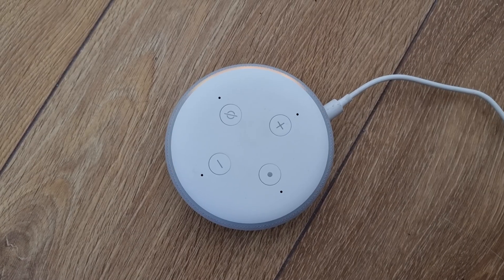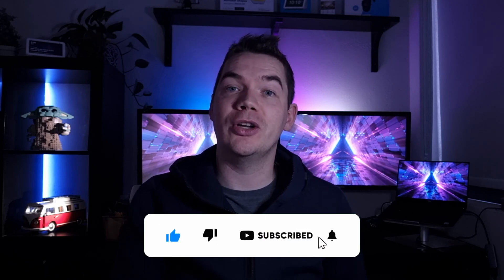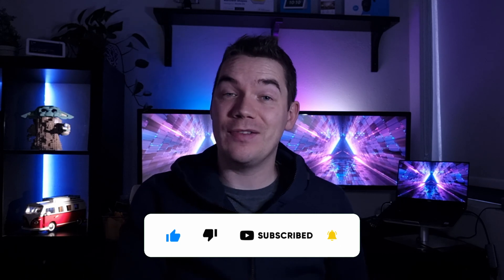So there you have it. Hopefully these instructions solve the spinning orange light on your Echo speaker and help you get back online. The yellow light can sometimes be mistaken for the orange light, so if none of that worked, check out our yellow light video where we talked through the troubleshooting steps for that. As mentioned earlier, if any of these tips helped, it would be great if you gave the video a like below and subscribe for more videos. And to help out other viewers, leave a comment below and let us know what worked for you and what didn't. See you in the next video.